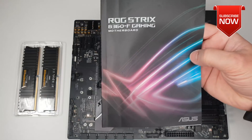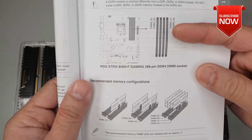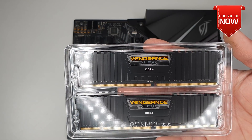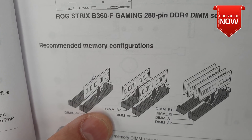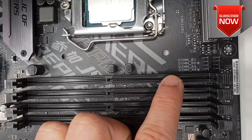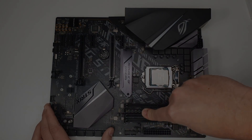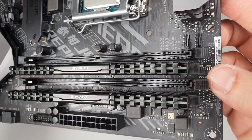At this stage it's also important to consult your motherboard manual because it will tell you the recommended memory configuration. I'm going with a total of 16GB using two 8GB sticks. As per the motherboard recommendation, I have to go with DIMM B2 and DIMM A2 slots. All the information about DIMM slots is also printed on top of the motherboard. Open up the slots, push the RAM in, and they'll click and lock into place.